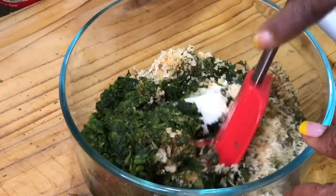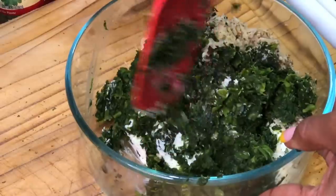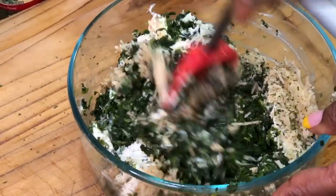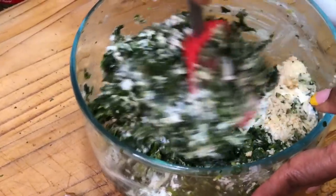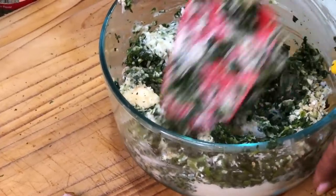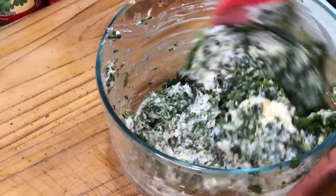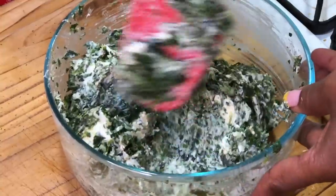We're going to mix this concoction all together. Now, whenever you're making this cream cheese mixture, make sure your cream cheese is room temperature — it's so much easier to work with, just like when you're making cheesecake. Anything other than room temperature is going to be tough. Mix it together really well.